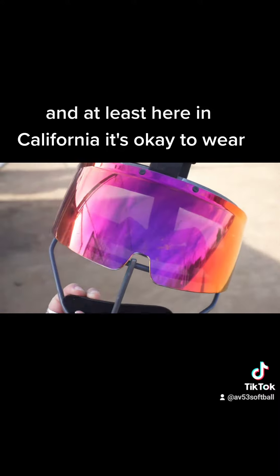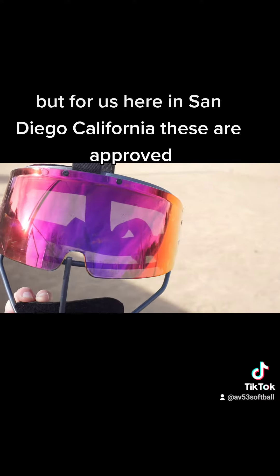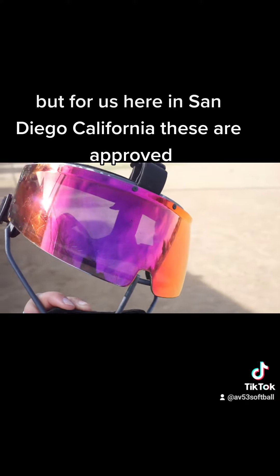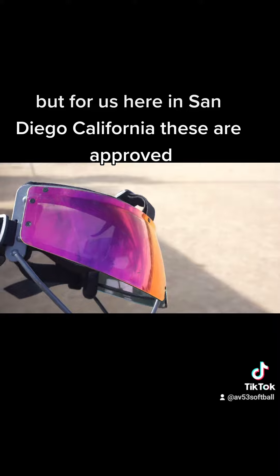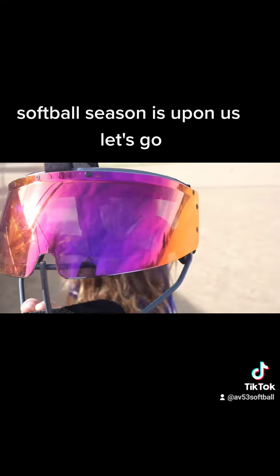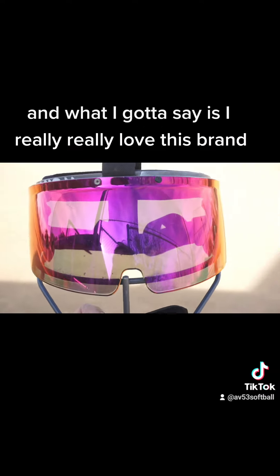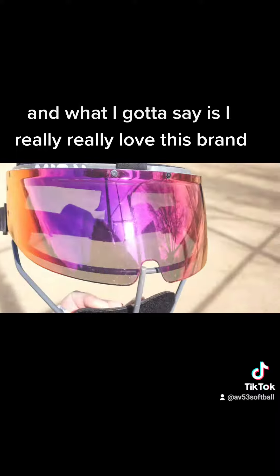At least here in California it's okay to wear — I don't know about your state, but for us here in San Diego, California, these are approved. Softball season is upon us, let's go! I really, really love this brand.